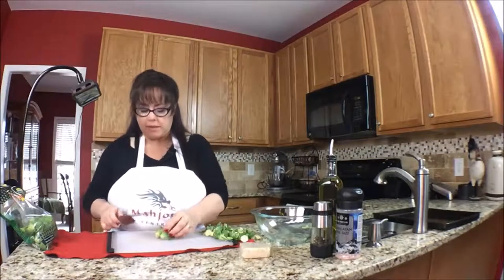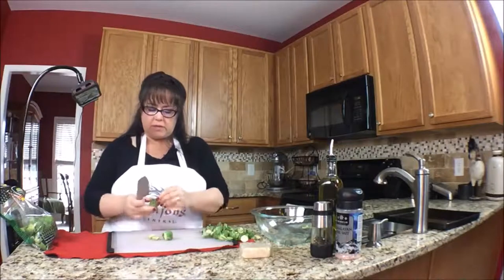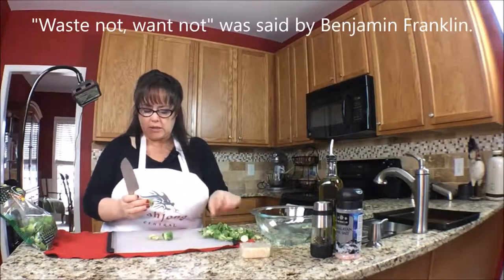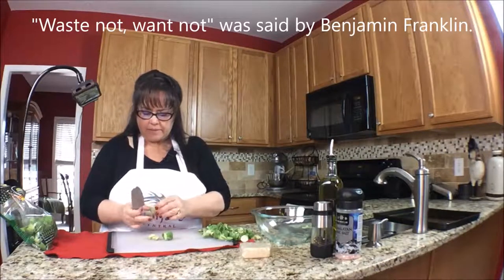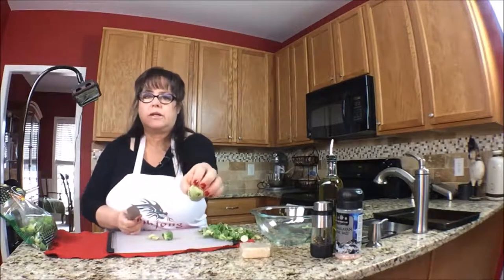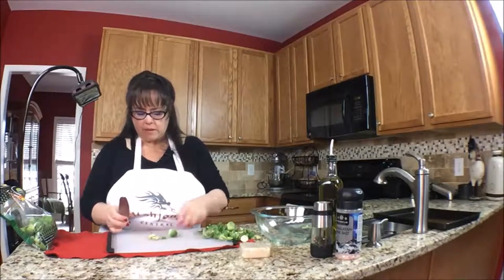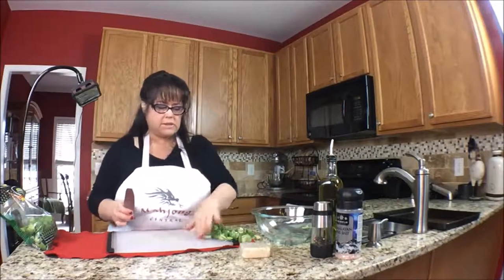Waste not, want not, as they say. I think that was Benjamin Franklin who said that — I'll have to look it up. This one is not looking so good. Some of them, if they look really gnarly, you might want to omit those. I'll hold that one aside.